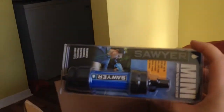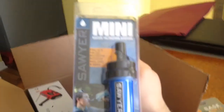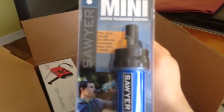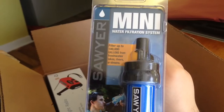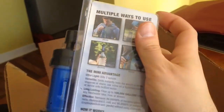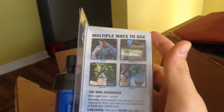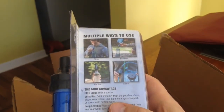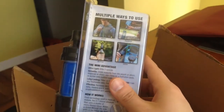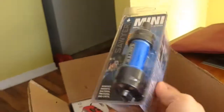This is a water filter — it's a mini water filter. According to the label, you can filter up to a hundred thousand gallons of water. There's a little syringe that you can use to backwash it to clean it out.